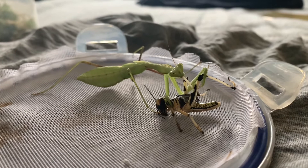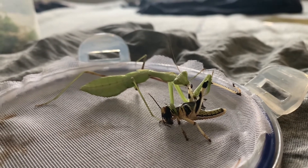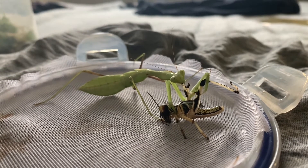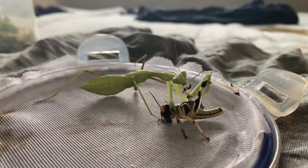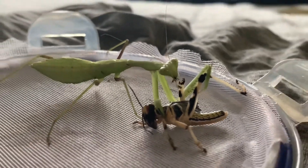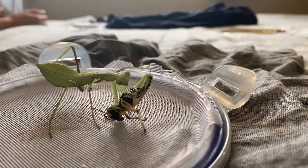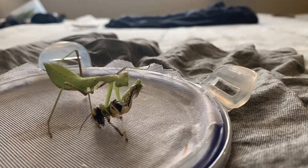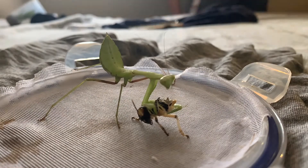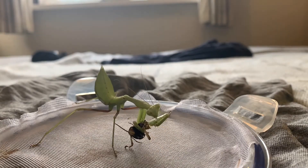Now some of you might know, some of you might not - this is Duke the giant Asian mantis. He was not in the previous unboxing because he is one of my first ever mantises from a previous video, so obviously he is much much bigger now. This is a clip of him eating a large locust - the first time he's managed a large locust - and he has absolutely crushed it. With Duke he normally eats from the head downwards, but this time he started from the back and worked his way up, which for the locust is quite unfortunate but very interesting to watch in time-lapse mode.